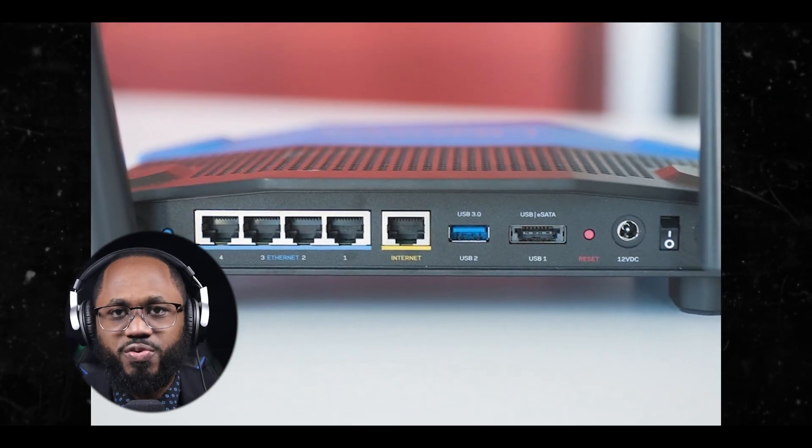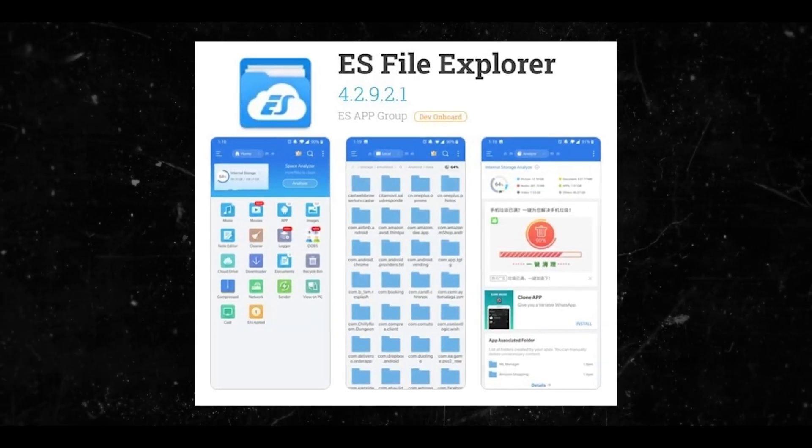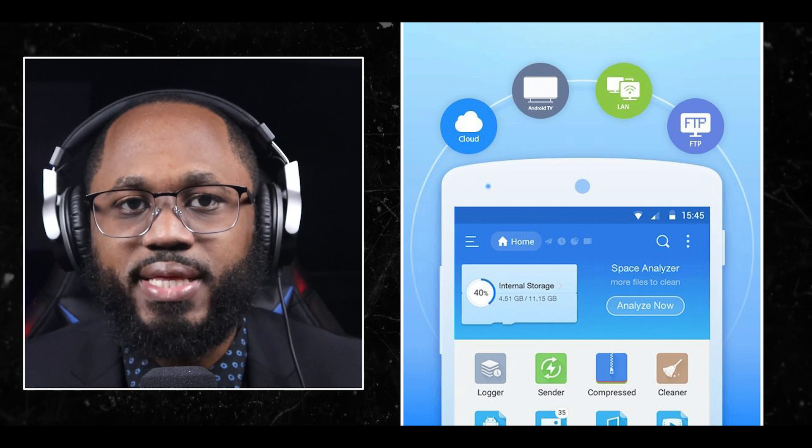For rooted devices, this method is perfect if you're a tech enthusiast who has rooted your device. Step one: download a File Explorer app that supports root access, such as Root Explorer or ES File Explorer. Step two: open the app and navigate to the data/misc/wifi directory. Step three: locate the wpa_supplicant.conf file and open it using a text editor.